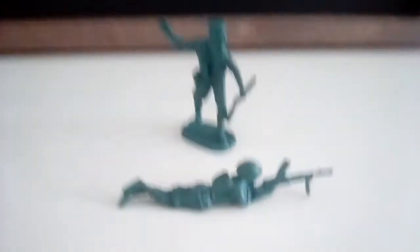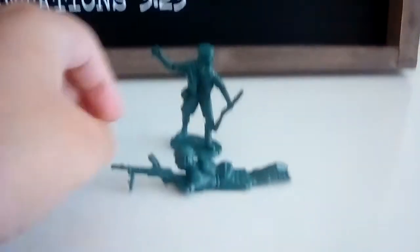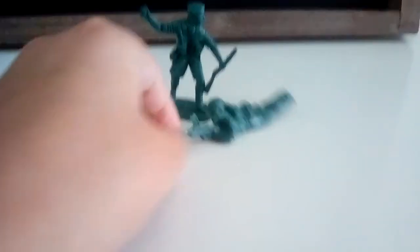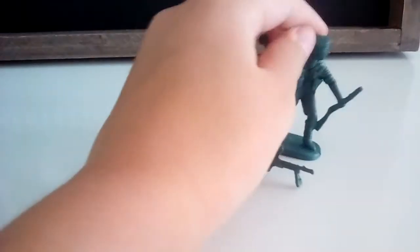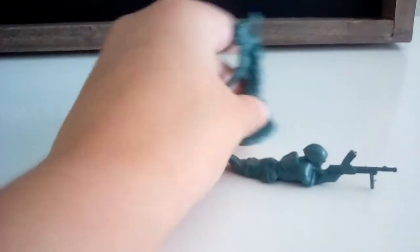I started out with this guy and this little guy right here. These came from a set on Amazon. It was like a green and silver and red and blue set — came with four colors, just came in a big bag. So I got it from Amazon; it should be pretty easy to find, just search like army men.